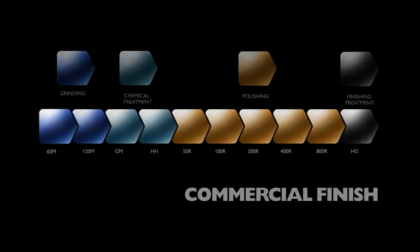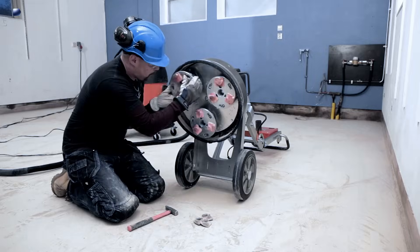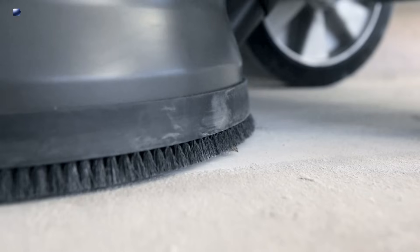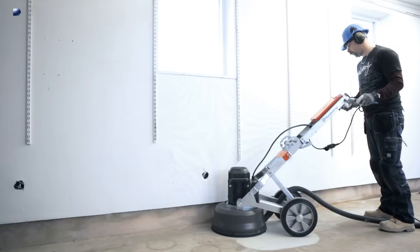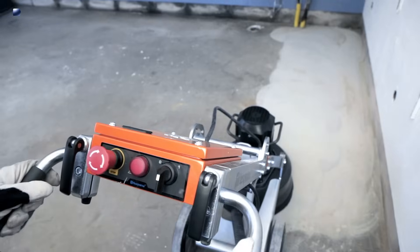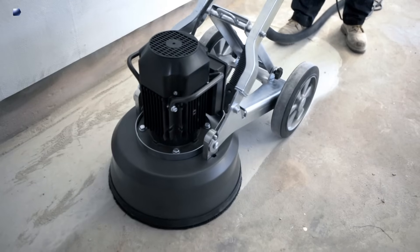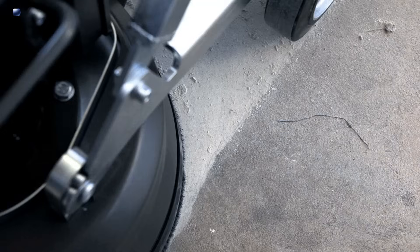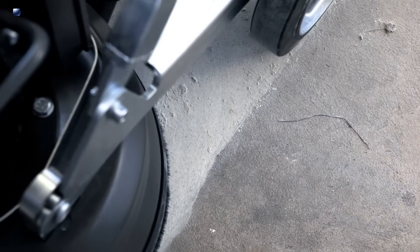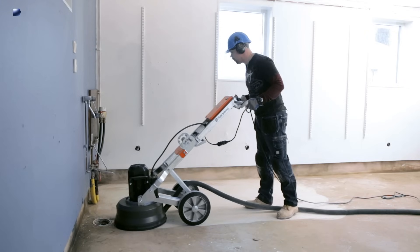Using metal bond diamond tools, grind or decontaminate the surface using either 60 grit or 120 grit diamonds. On a heavily used or dirty concrete floor, 60 grit diamonds may be required first to decontaminate and level out large differences in the surface. If this is the case, the requirements for floor flatness and final appearance need to be taken into account as this step will affect the aggregate exposure. Overlap 5 to 10 cm every cut through all the different steps.